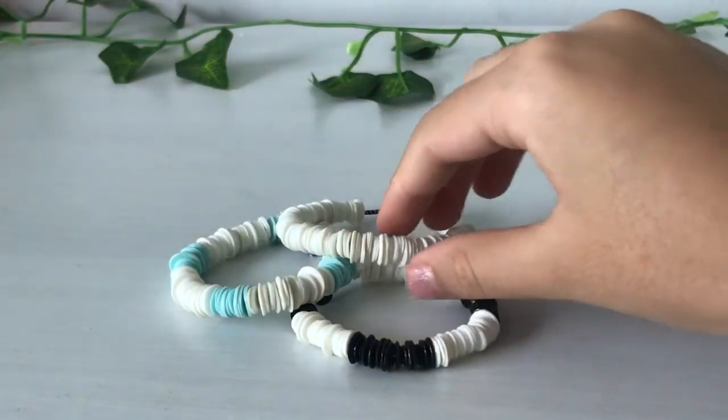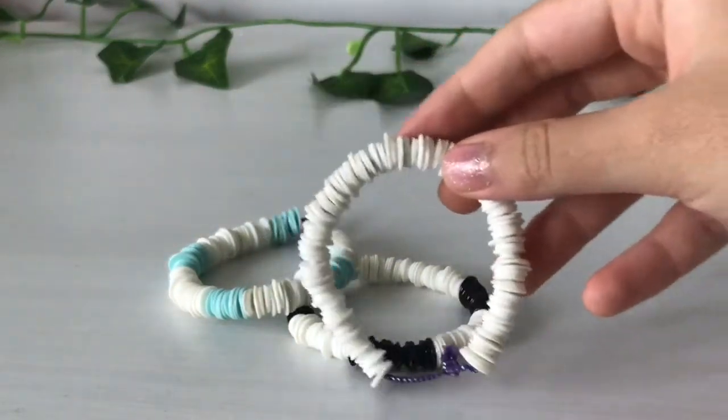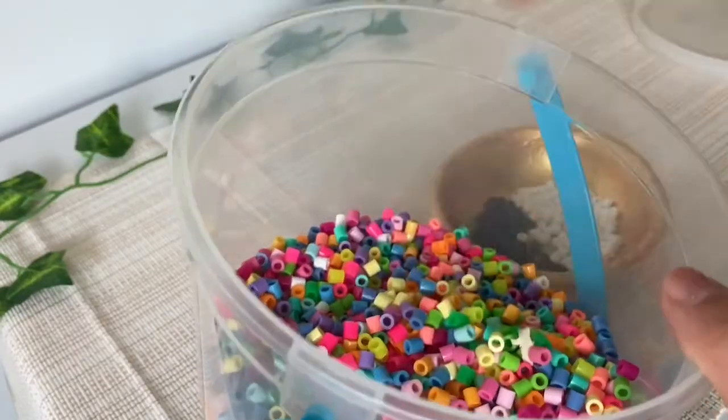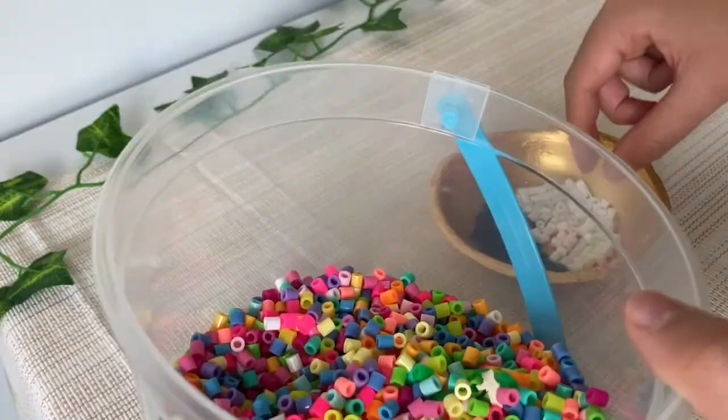Hey guys, today I'm going to show you how to make DIY puka shell bracelets. The first thing you're going to need are some perler beads, and just start separating the colors you need. The traditional puka shell bracelet uses white, but I'm using white and black.